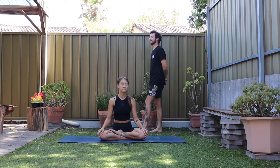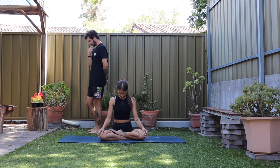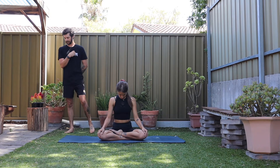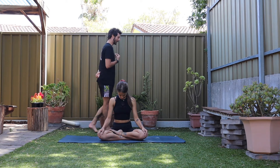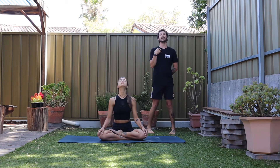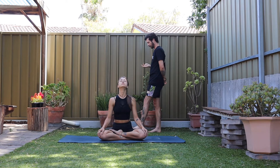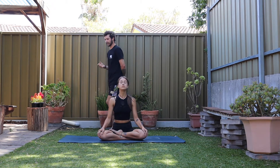Back towards center. Start to drop your chin towards your chest, then allow the crown of your head to fall back towards the ceiling. Back towards center.